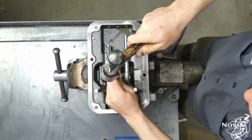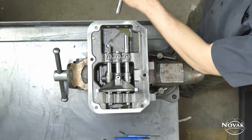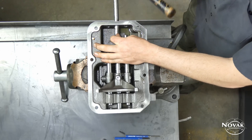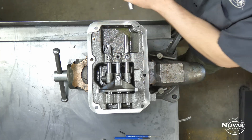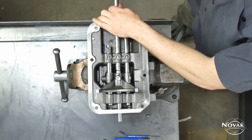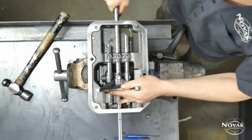From here go to the middle 3-4 fork — it has to come out of the way before you can drive the pins out of the other two. Once the pin is out, use a rod or small punch to drive the rail out. Make sure you cover up that hole because there's a detent ball that is spring loaded, and if you're not careful it will shoot out and go across the room or hit you in the face. Then drive the rail all the way out and the fork should come right out the top.